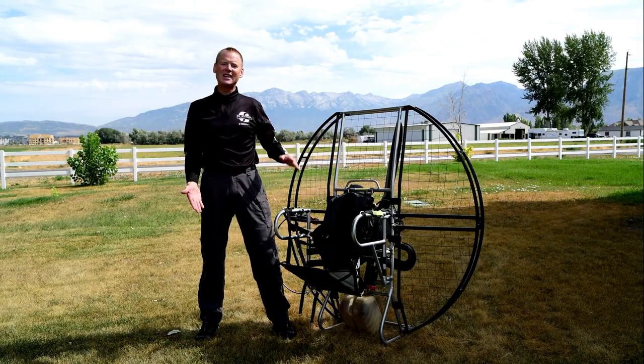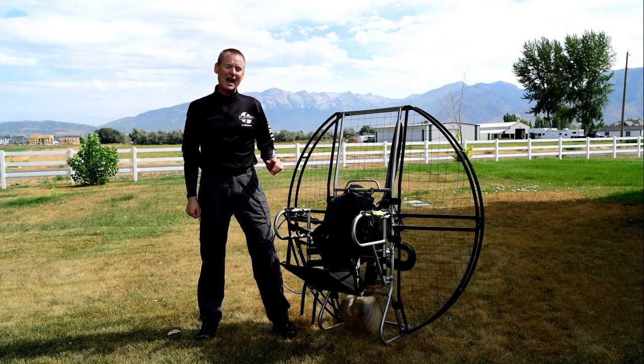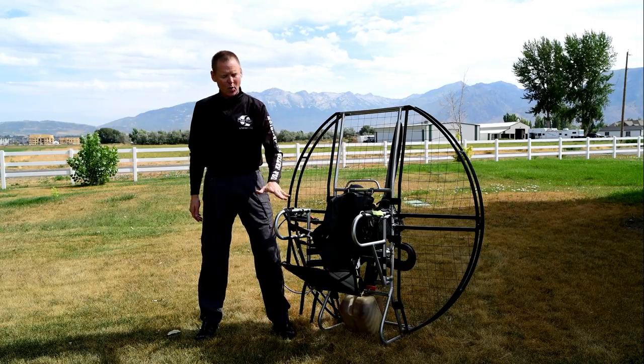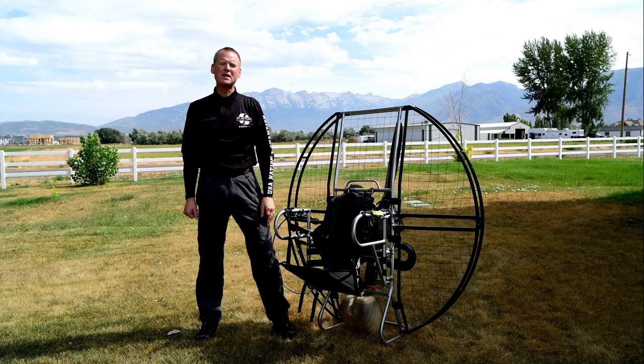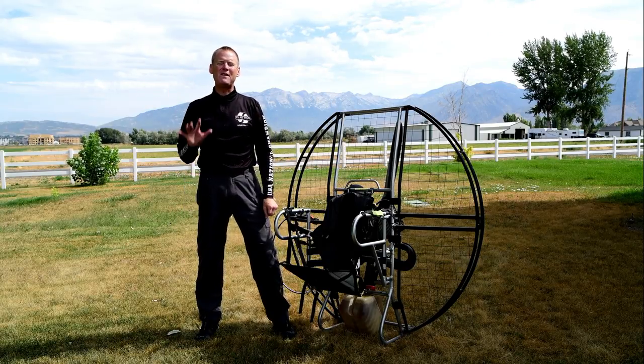But the second time, I caught the cage and face planted in the water at over 50 miles an hour. I was out of that harness in less than one second. And you can see on that video — even after going in face first at over 50 miles an hour — I was out of the harness and above water in five seconds.